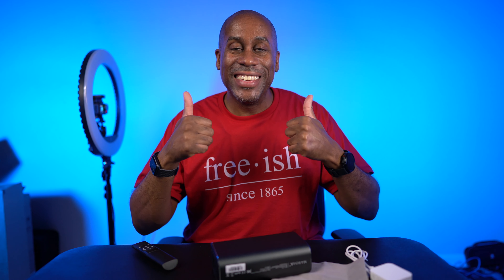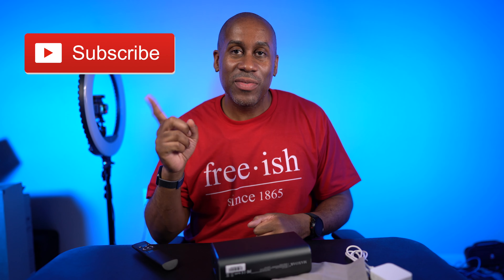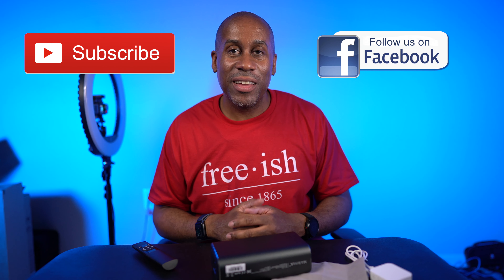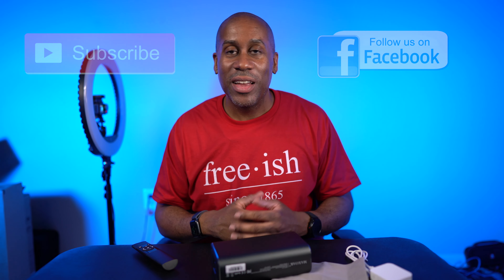I'm going to leave a link to it down below in the video description so you can check it out. I'm also going to leave a link to my Amazon page so you can see all the other products and services I've reviewed. I hope you enjoyed this video. If you did, please give it a big thumbs up, subscribe to this channel, and follow me on Facebook. I am Larry with todayifeellike.com — thanks for coming back to see me. Come back and see me soon.